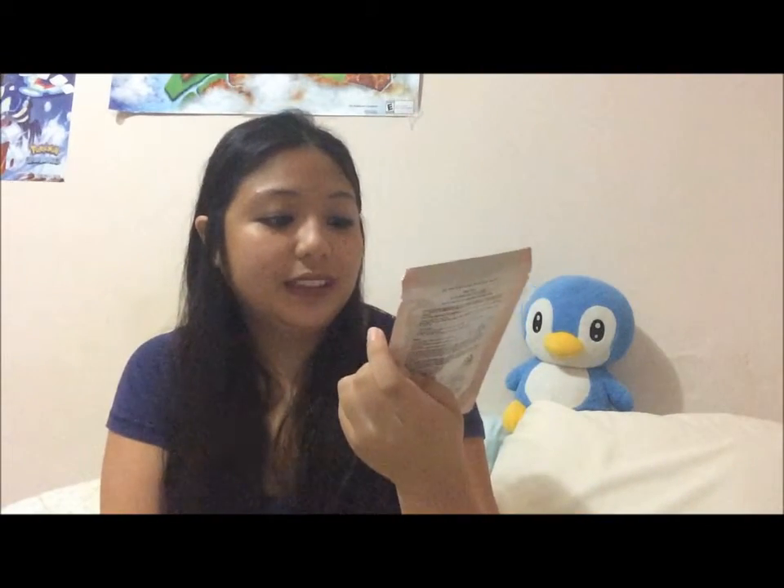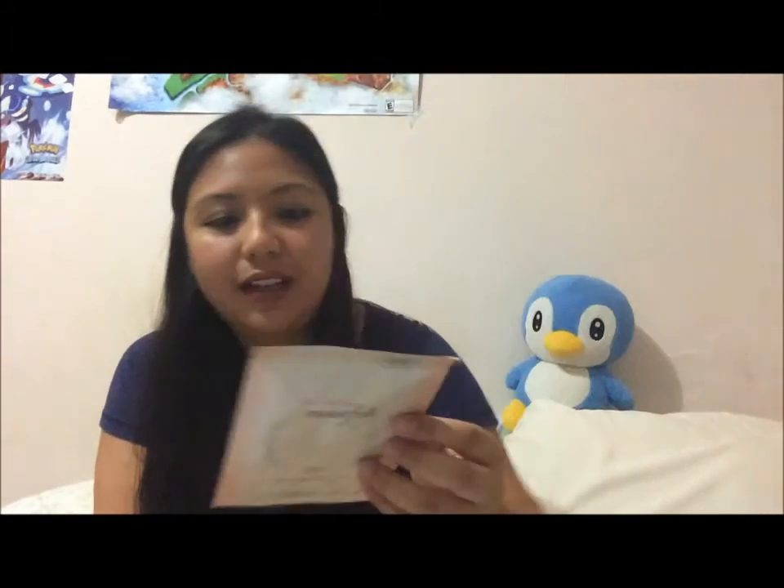The next one I haven't used yet. It's the Collagen Moistful Mask Sheet right here. I'll probably use it later. I don't want to use it right away — again, conservative. I already used one last night, so maybe next week.